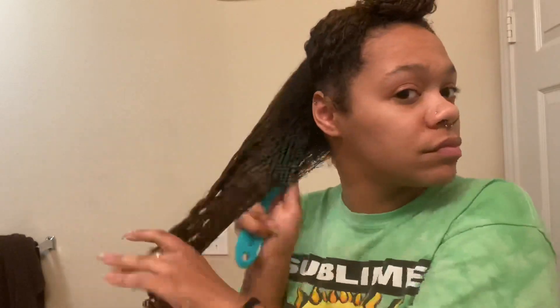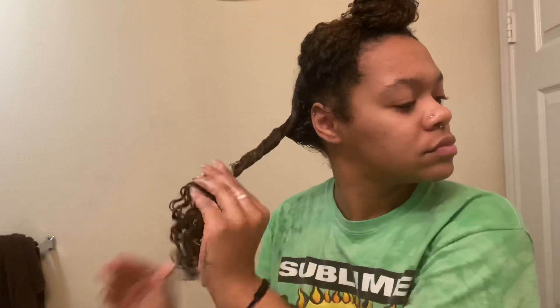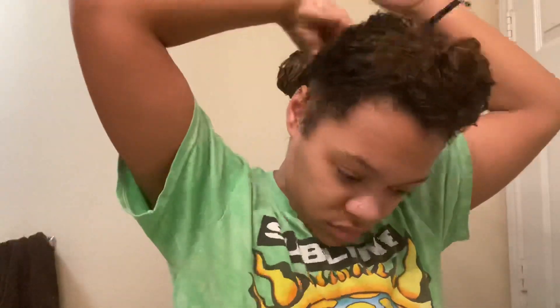I'm just raking the conditioner through my hair with my fingers, and then I'm going to use my Denman brush to actually coat the deep conditioner on every strand. When I'm finished, I just make that piece into a bantu knot to put the hair up. It is so easy — I'm just going to show y'all the rest of my hair.